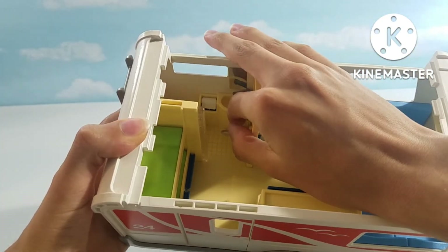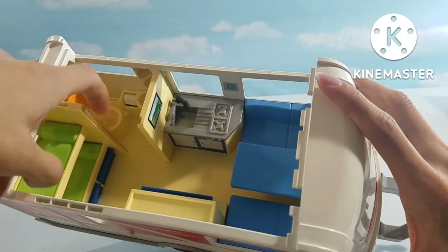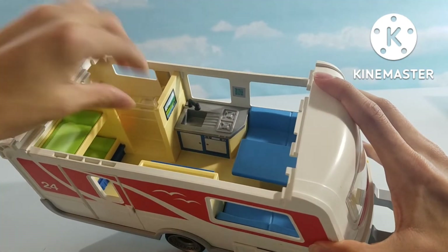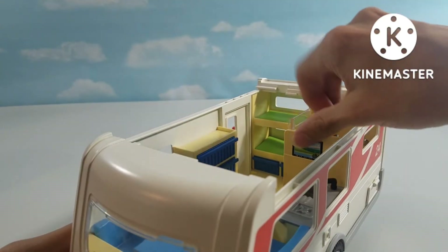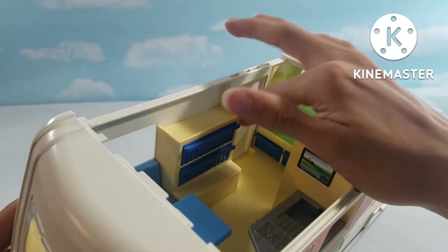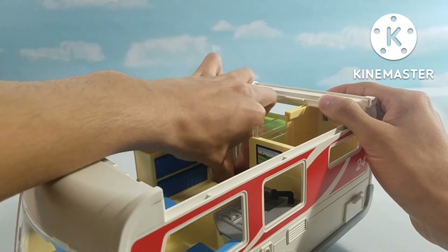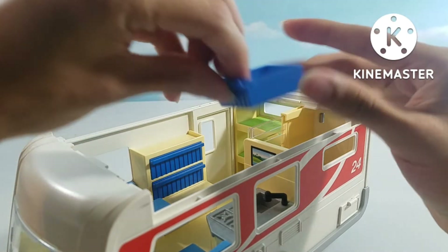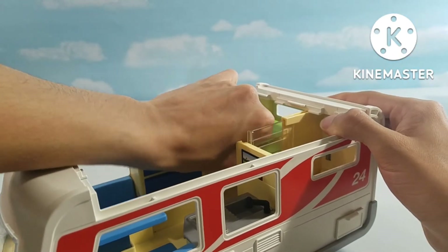Then we have a bathroom — got a sink, got a shower. Then we have a toilet in the back with a lid that can just pop up and down, and then a divider. Then we have a TV sticker, and we have two bunk beds and some storage. Storage over here can store anything — I just put a teddy bear inside that one, and there are two.